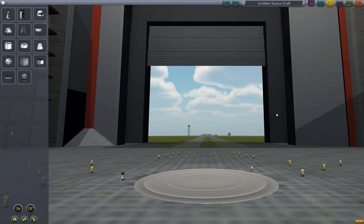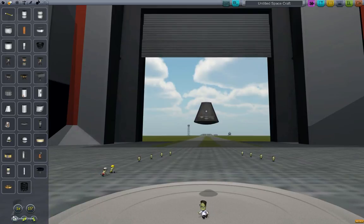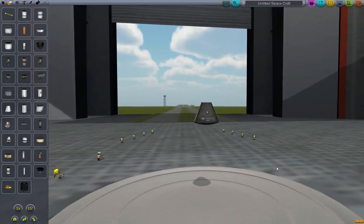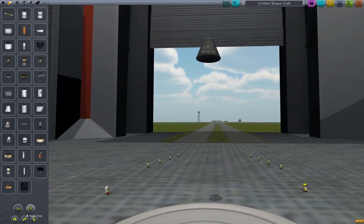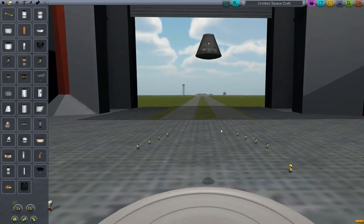This is going to be a tutorial. I'm going to try and keep it brief but comprehensive, explaining everything you need to know about making a craft for docking and docking with it. The first thing to note is that whenever you have a craft, you have a center of gravity. This is the center of mass button here on the lower left. Click that and it will show you where the center of mass for your craft is. This is really important for any craft that you intend to do docking with.